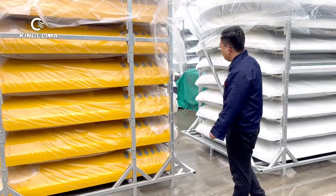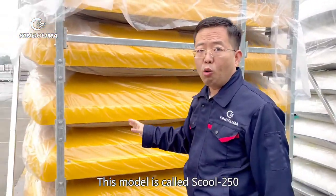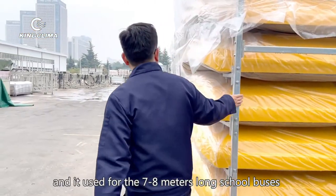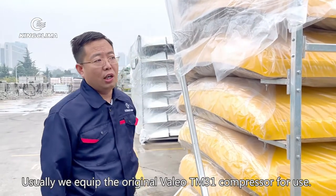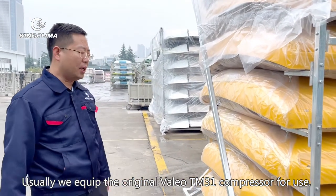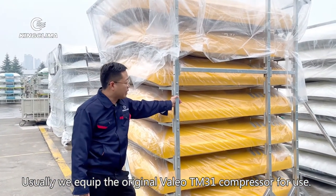We export to Southeast Asia. This bus model is a KK160, and it is used for the 8-meter bus. Usually, we will use a compressor like the TM31 compressor for this bus architecture.